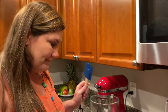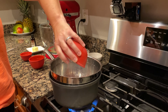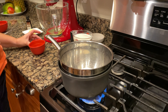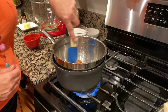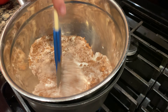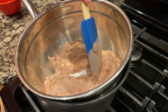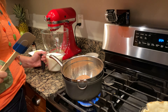We're going to go ahead and add our dry ingredients. We've got our sugar, we've got our flour, we've got our cocoa, and we're just going to stir that in a bit to combine.